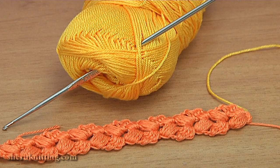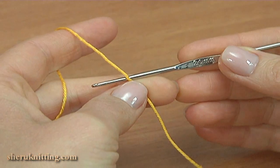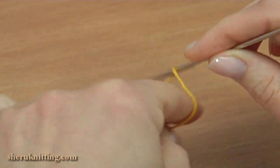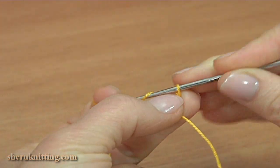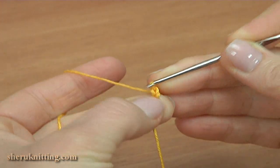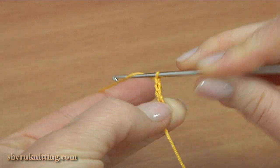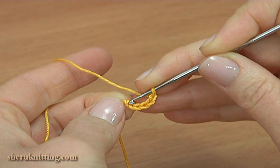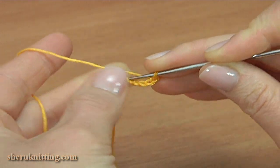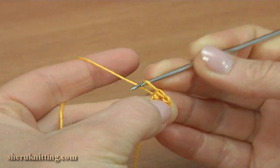For the work you need a ball of yarn and a crochet hook. Begin the work by making a chain of 5. Now join the chain in the round by making a slip stitch into the first chain stitch. The foundation ring is ready.